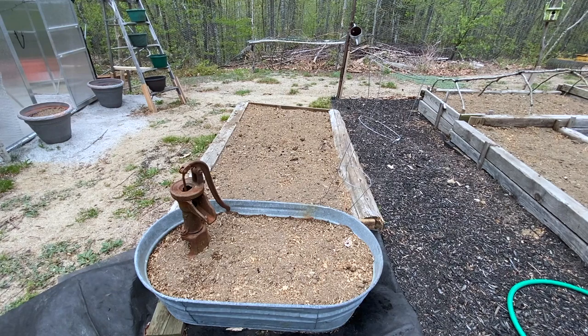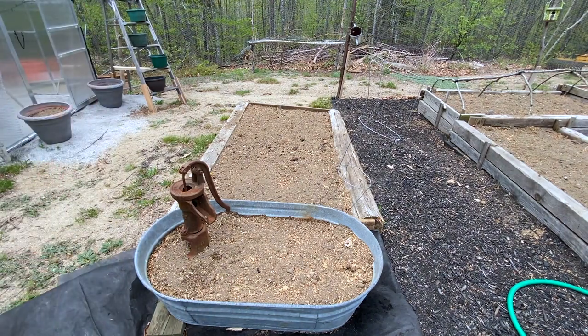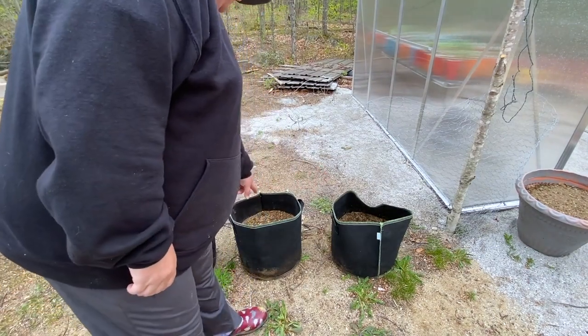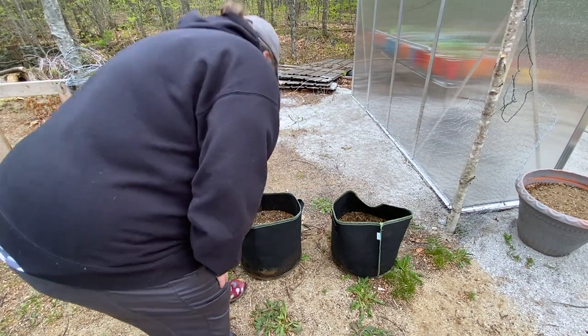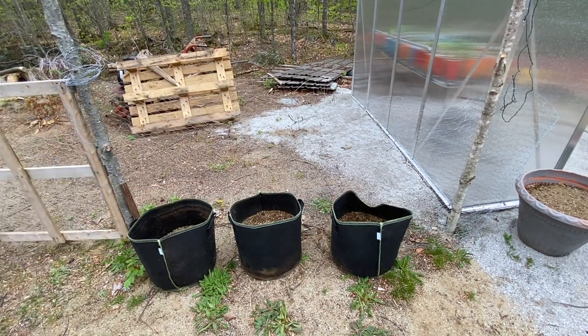This is new to me — I got it at the dump last week. I saw it there and said, 'Holy smokes, I need that for my garden,' and the guy said go ahead and take it. So here it is sitting in the garden, ready to have something planted in it. Over here I have some potatoes — these two bags have potatoes in them. Nothing has happened yet; it's only been a few days. I've got potatoes all cured and ready to go, and I've got some more bags to fill.